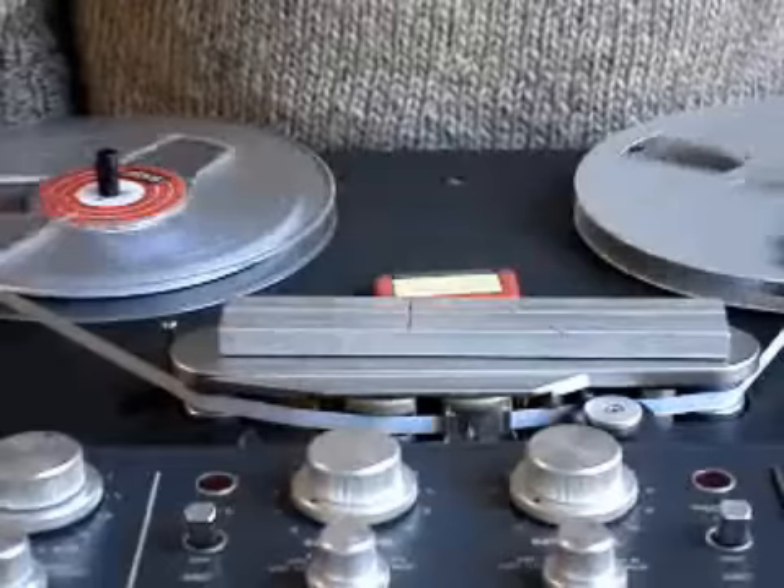Well, the timing could have been a little bit better, but that basically is how we edit recording tape.